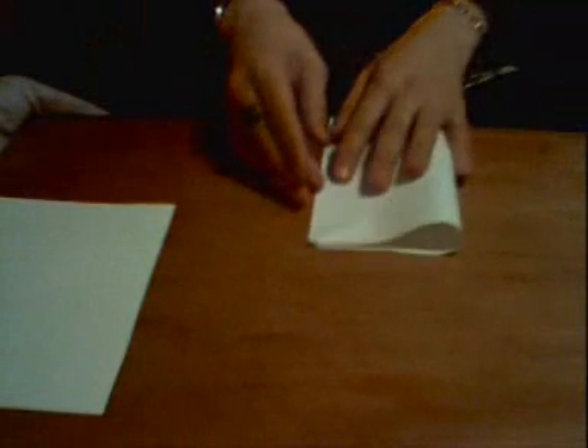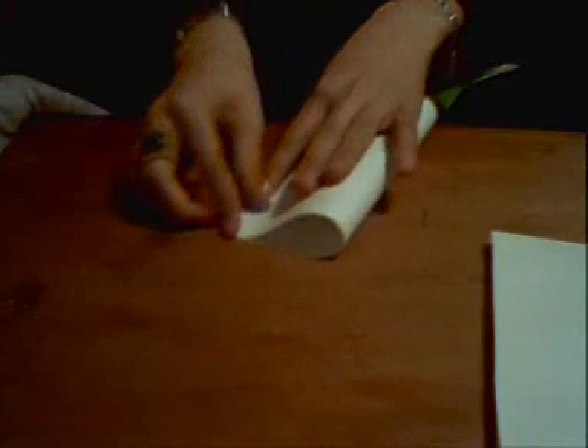To start off, you need two square pieces of paper. If they are not square, cut them to get a square shape. First, you just fold one in half — like so. Make sure you do it on both of them, like that.